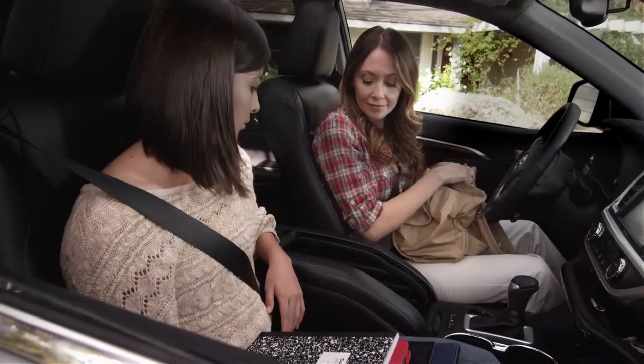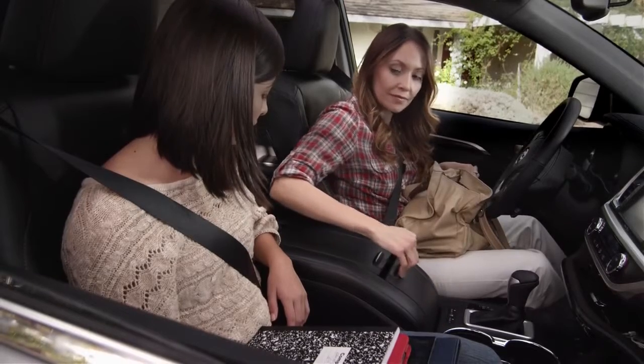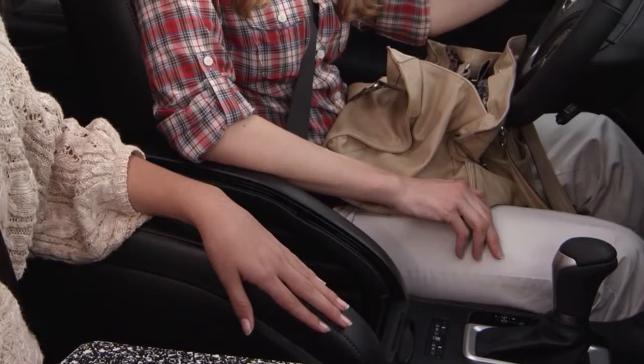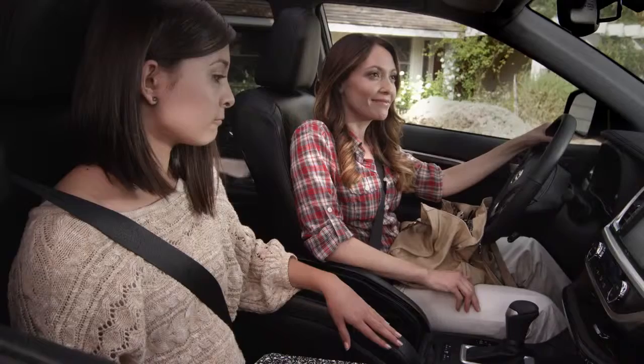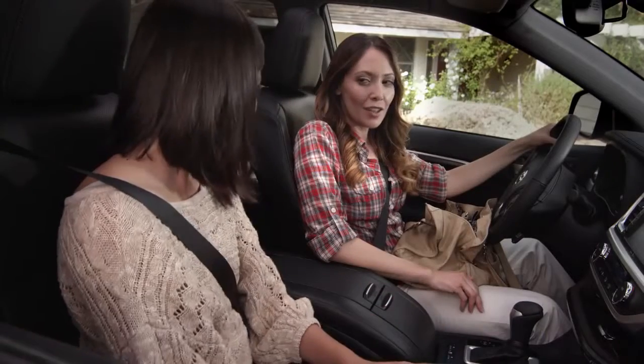To close the roll-top center console, pull the main cover forward and then pull the second cover up. You will hear them lock into place. Even when it's open, the console still has a place to rest your arm. And if you close it, you could even hide your homework in there! I saw that.